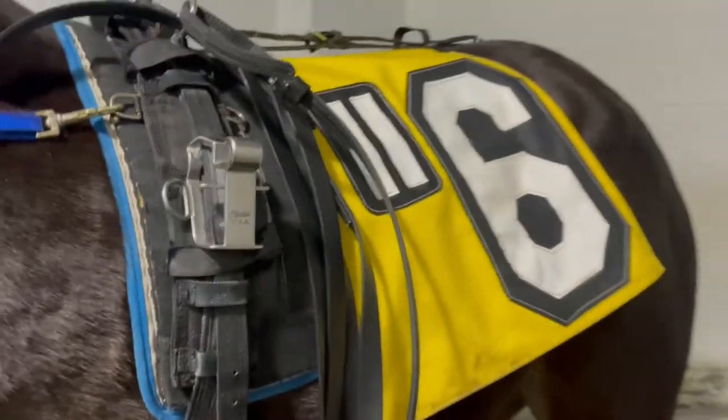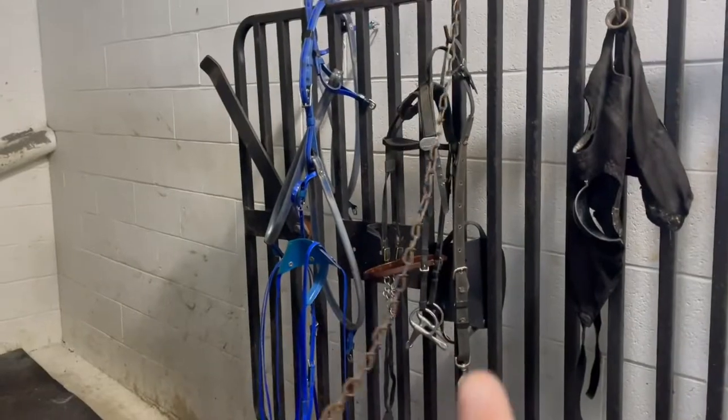Right now I have her girth loosened up, her number is on, and I took her bridle off. We're currently waiting for blood gas. The pacing hobbles are over there — we'll put those on in a minute. It looks like they might not be doing blood gas because I've been sitting here for about 15 minutes and they haven't walked over yet. They just finished with the fifth race and are about ready to go out with the sixth. Most of the time trainers will go four or three races out, sometimes two trips — it just depends on the trainer. Zito usually does four races out in summertime and three races out when it's cold to warm the horses up.